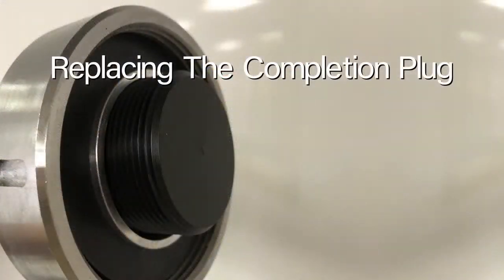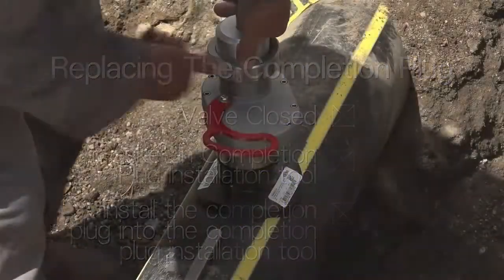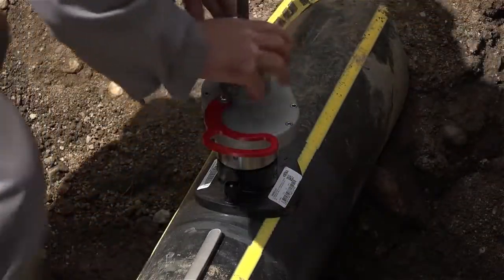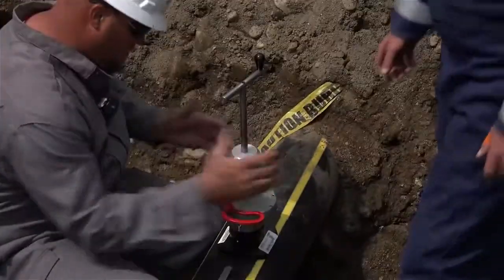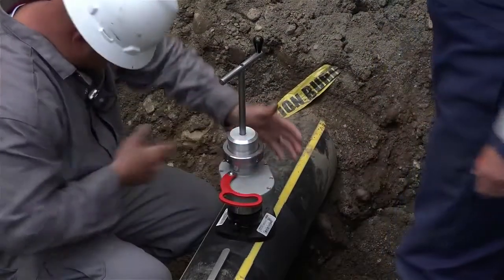Now you're ready to replace the completion plug. With the valve closed, make certain the gasket is in place at the bottom of the completion plug installation tool. Then apply the completion plug installation tool with the plug in place to the top of the valve.